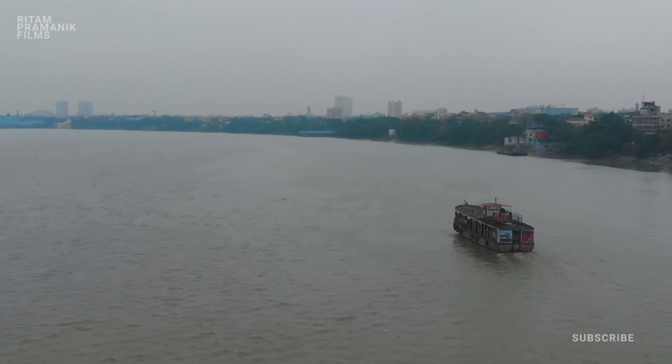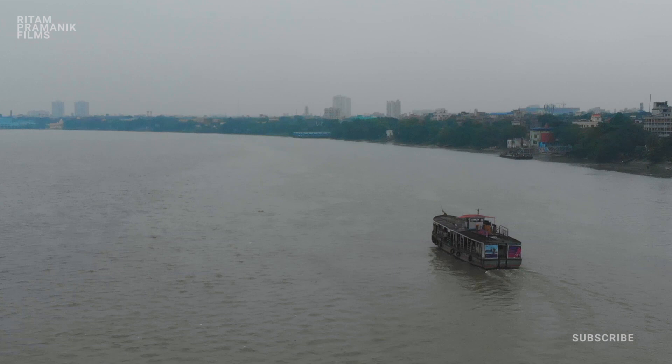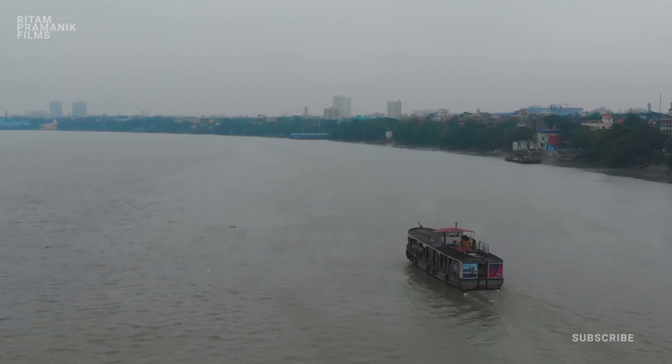During the shoot of episode 1 of my Kolkata web series, I was flying my drone on the river Ganges. I was following a ferry when suddenly the connection between the controller and the drone got lost. I pressed the return-to-home button on my controller, but as the connection was lost, the drone didn't know its GPS location.